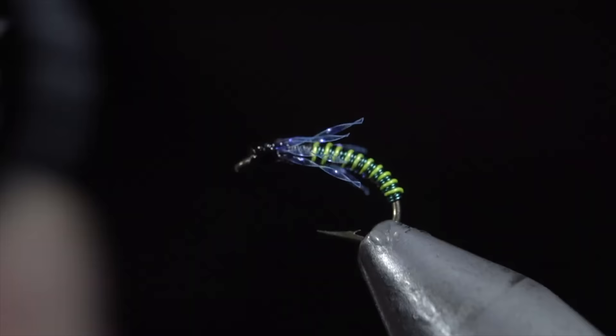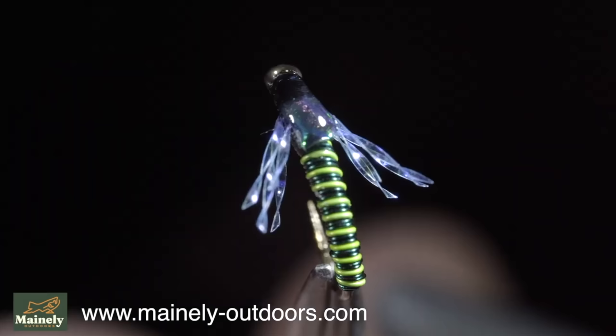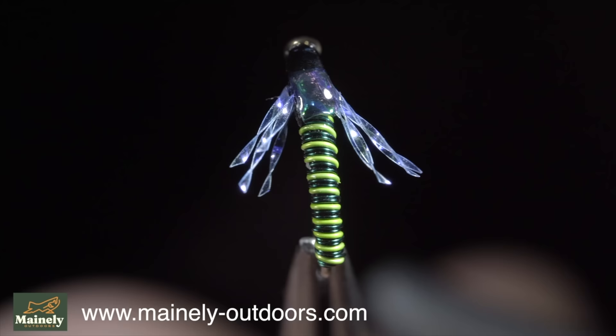This particular pattern works well to imitate blue wing olives; however, it can represent a variety of insects. If you'd like to win this fly, comment hashtag flies in the comments below. Thank you for watching, and I will see you in the next one.